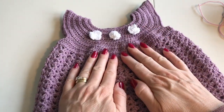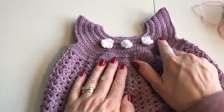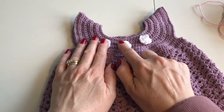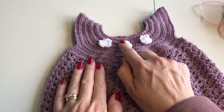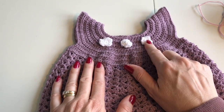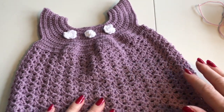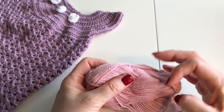All these rounds here are half double crochets. These three flowers I just made — I made them in another yarn, they're not this wool like the dress — and they shine a little bit. I'll show you how to make them later too, I can put a link below for a video of that. So this time I want to make it in pink.